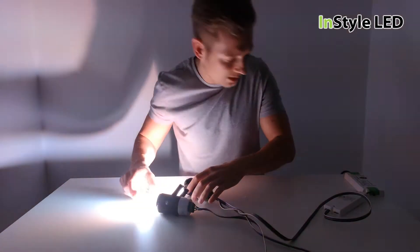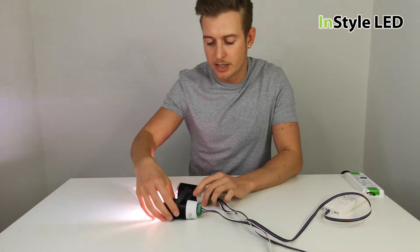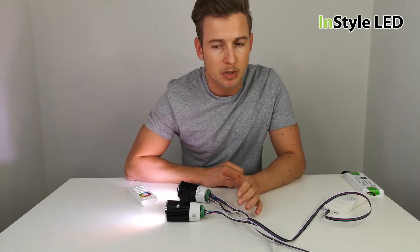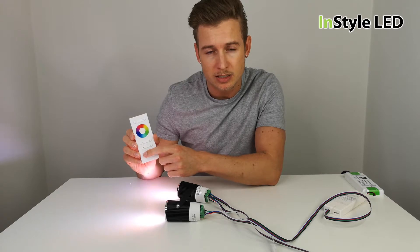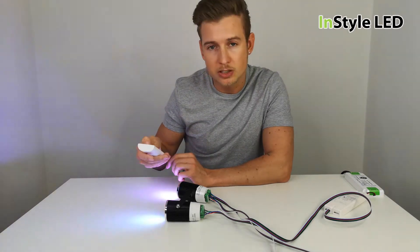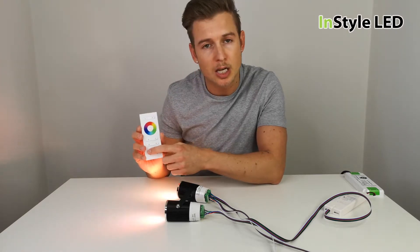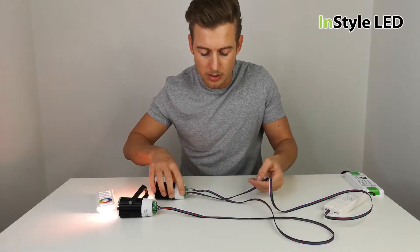You can get solid colors, a mixture of whites, and use the controllers to preset several different scenes. For example, if you create a warm white using the controller you can save that as a scene, then select whichever colors you wish and press a button to return to that scene at any time.